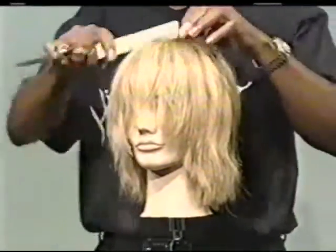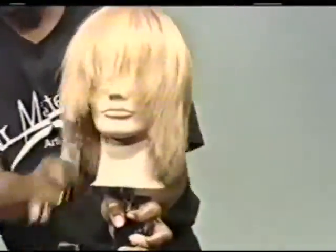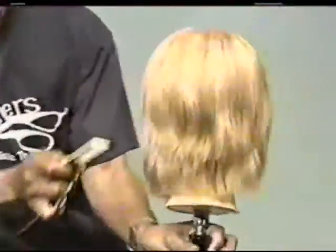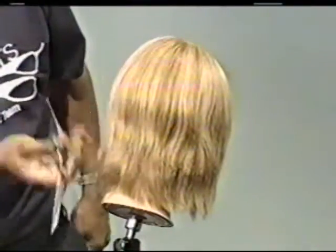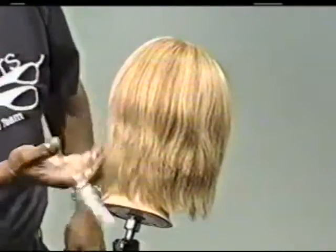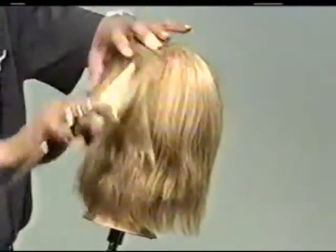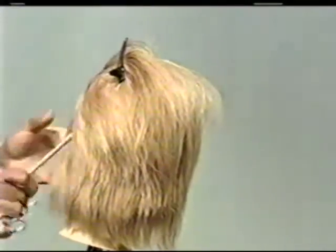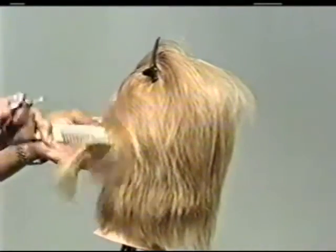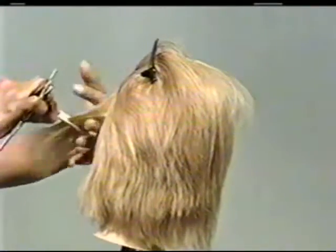Now we're going to talk about channel cutting. Sometimes you want to make the hair nice and soft, so we're going to do a little channeling in the back right here — just channel this right on up. Now I'm going to do something interesting so you can see the channel cutting. I'm going to do just one side of this mannequin, like an undercut. For my undercut I'm going to use my razor, because I haven't used a razor yet. Then we're going to do a little undercut and then channel.